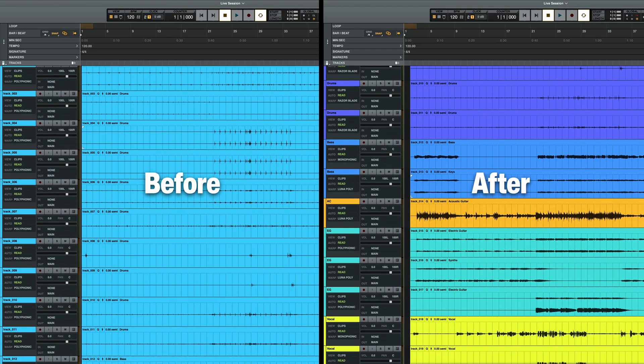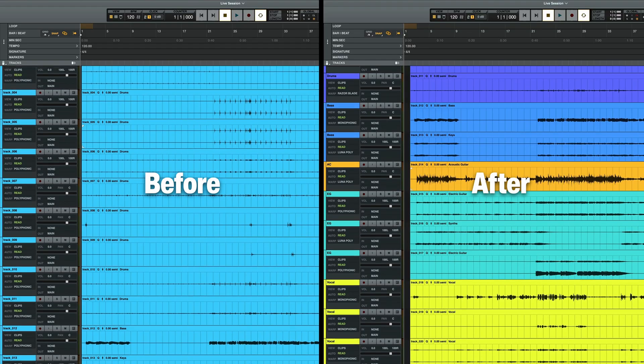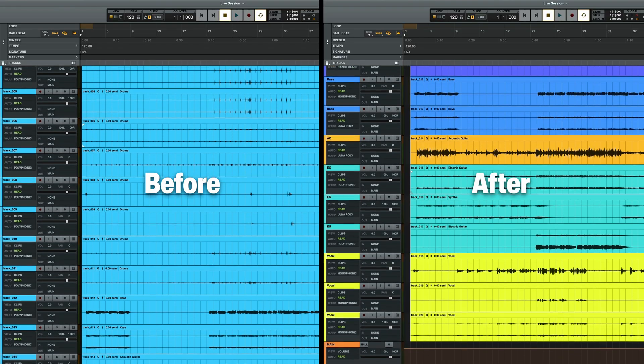So in just a few clicks, my session is much cleaner. Now that the assistant has identified, categorized, and color-coded each track, we're ready to get started on fixing an even more important part of our mixing process: the tempo map.